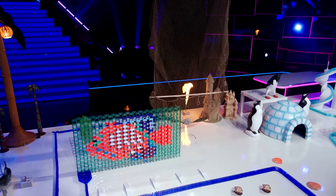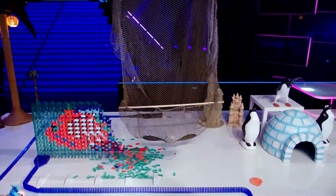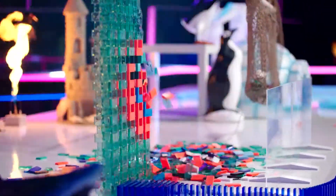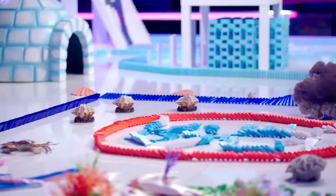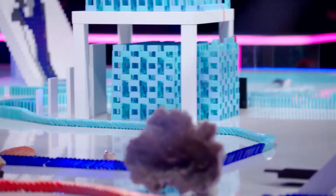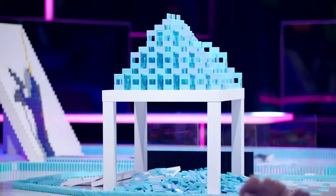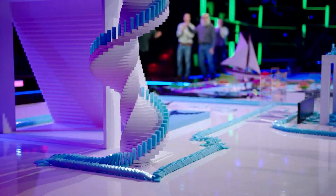Let's see that angelfish wall come crashing down. Nice work — down it goes. The domino line is heading to cooler waters now. Iceberg straight ahead — down go the icebergs. And now making our way over to the ice-cold finish, the narwhal ball wall.